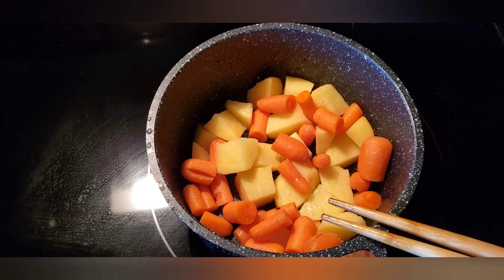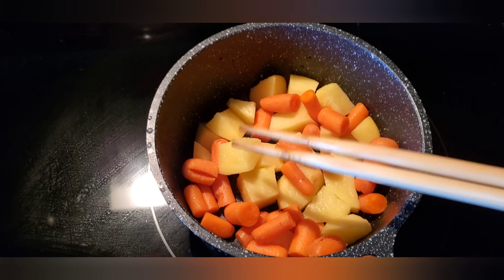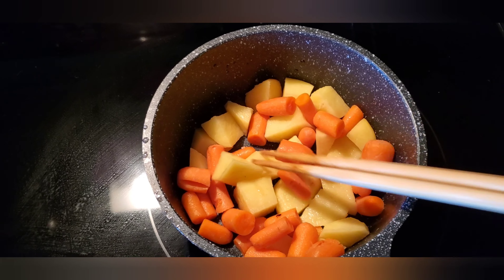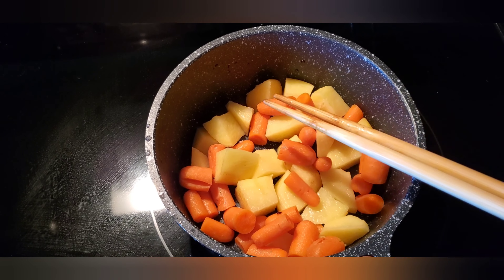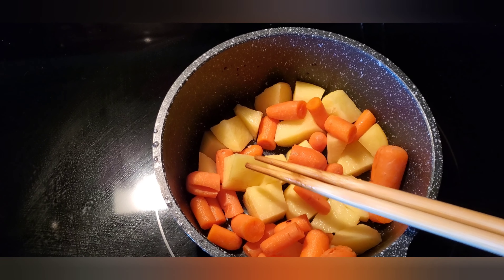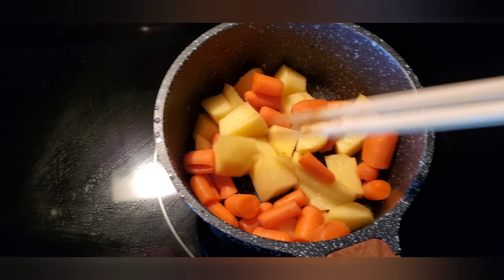So I put one potato and some baby carrot here. For the potato you have to peel off the skin and then chop it — cut it up like this. Peel off the skin and just cut it off like this.